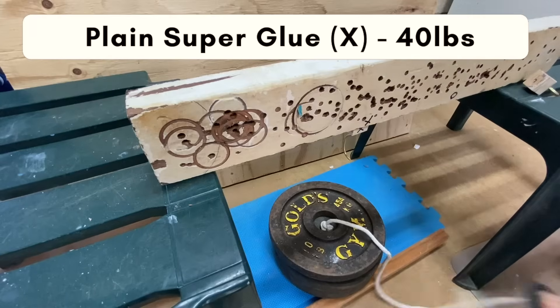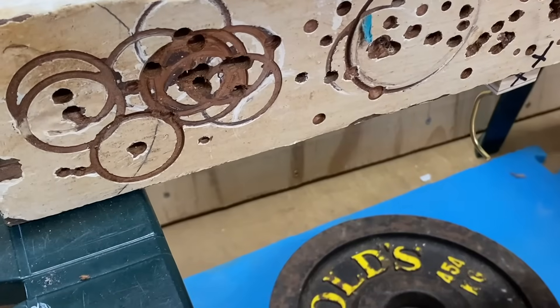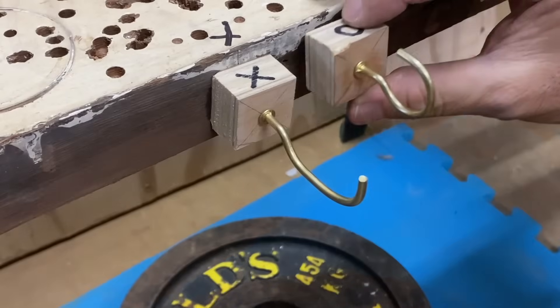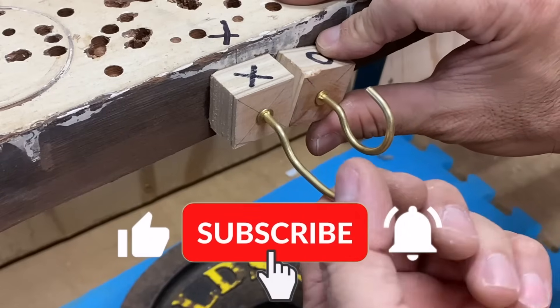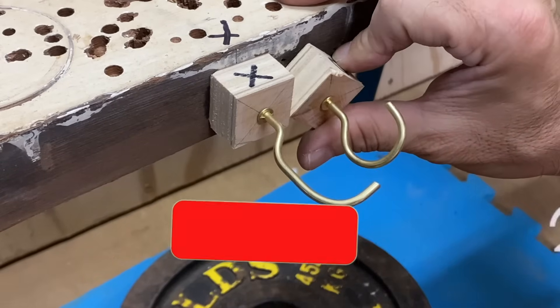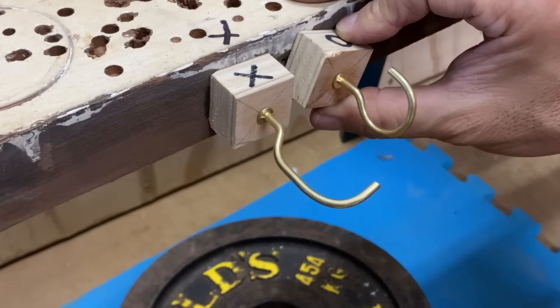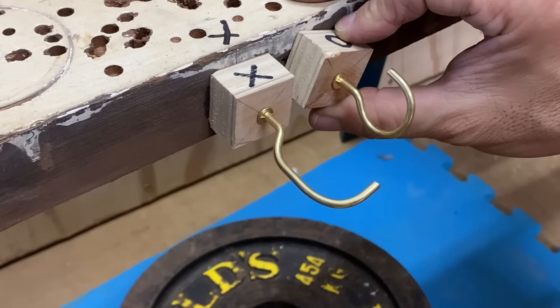But to my surprise the bond had not failed — it was the brass hook that failed. I called off the comparison there, with the plain bond holding at least twice as much weight as the alcohol-activated bond.